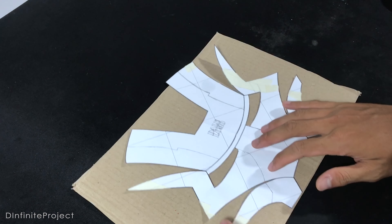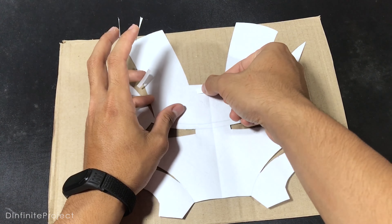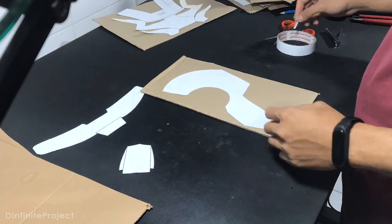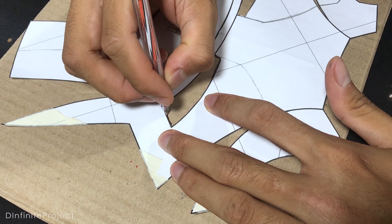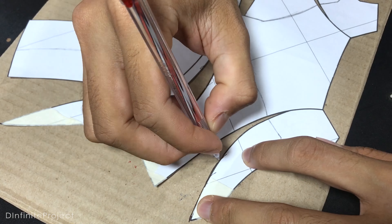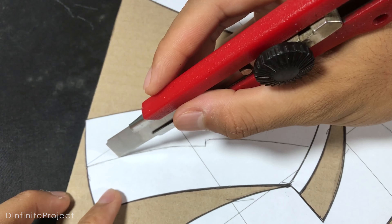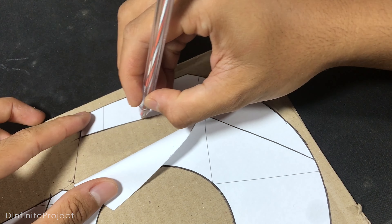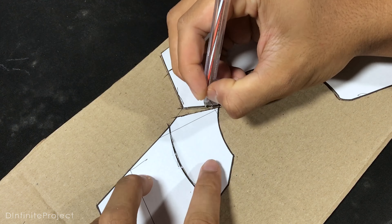I stick the template on the cardboard with double tape so it's easier to remove the template later. Now draw the templates on the cardboard using a pen, pencil, or marker. We need to cut the lines on the cheek and the forehead to make score lines on it. I also did the same thing on the helmet part. Then we can remove the template and start cutting the cardboard.